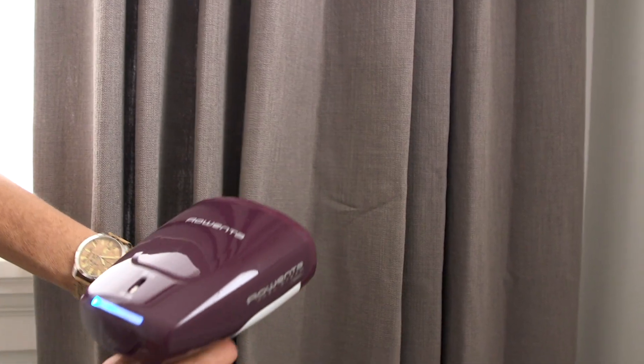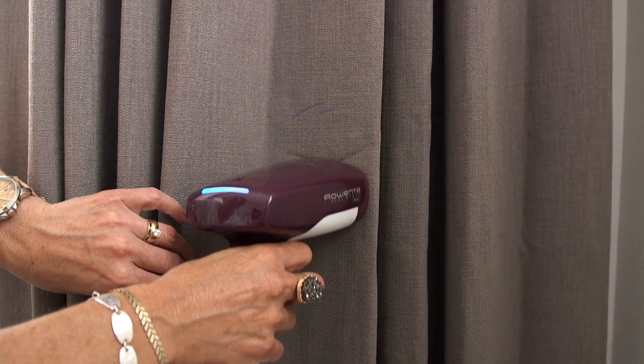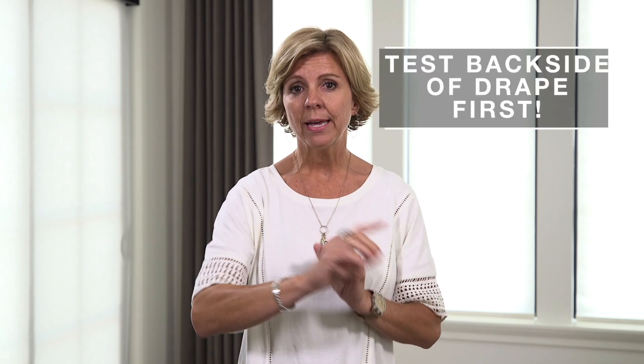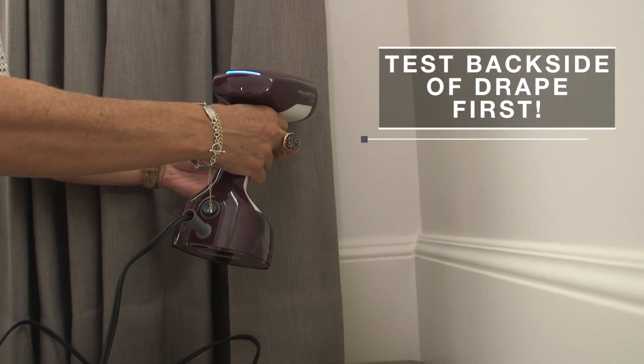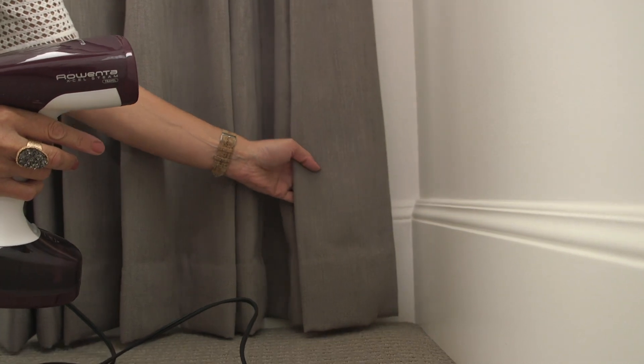What you can do in that case is just find that really stubborn wrinkle and steam just that wrinkle. Try not to steam the whole drape, and test just like we did with the wrinkle releaser — test the back portion of your drape on the bottom side with your steamer and make sure it doesn't create a stretching issue. I don't like steaming, but in desperate situations you might have to do it.